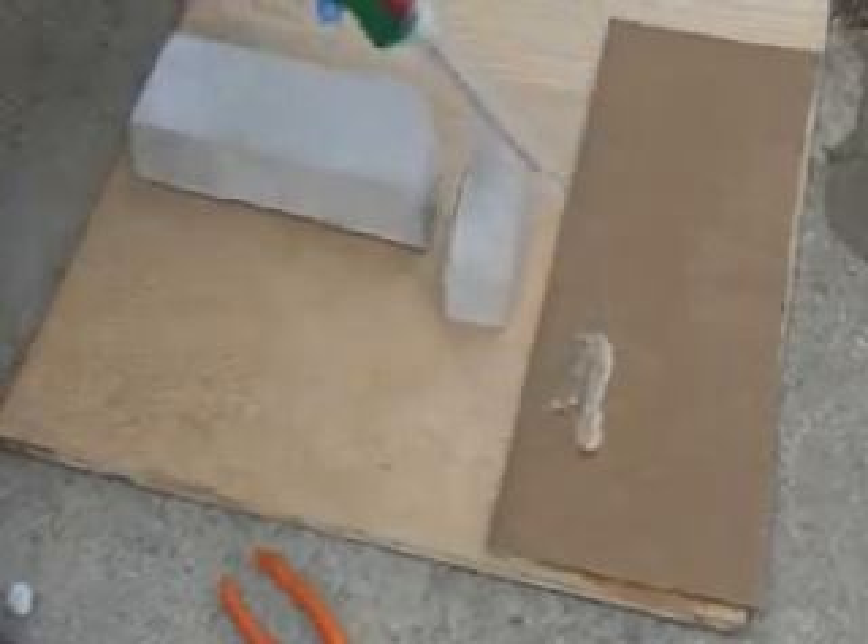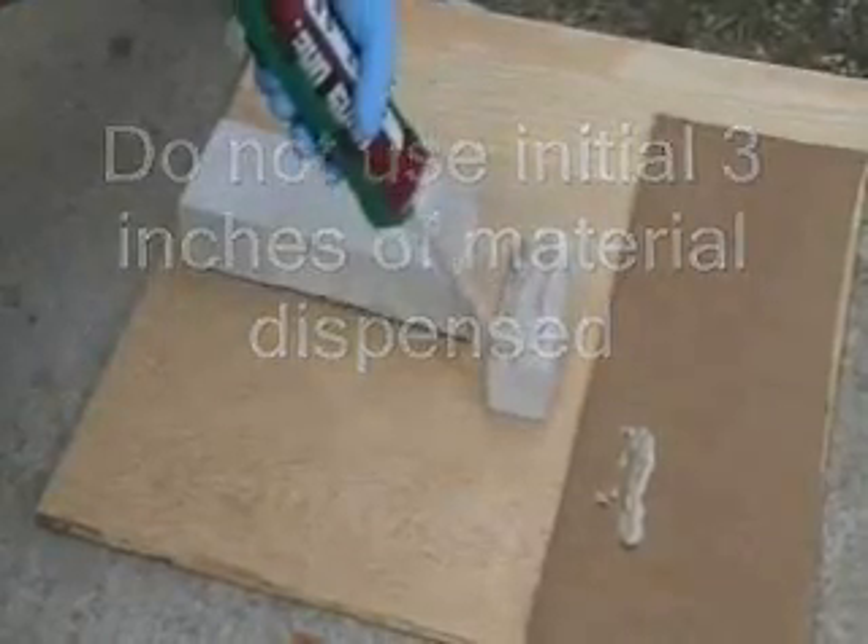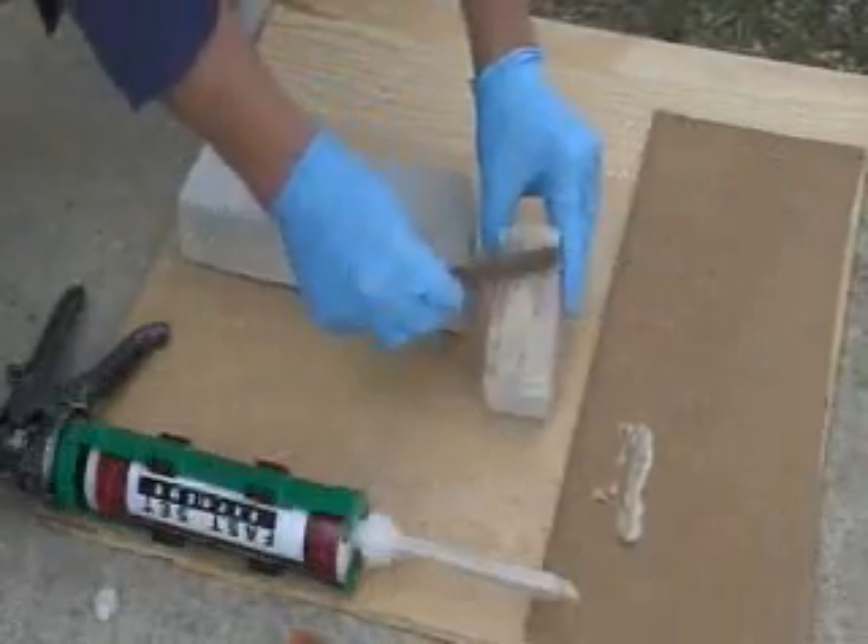Just bead it back and forth. Once it's over the whole surface, you can take either a tongue depressor or another tool and spread it out evenly on one side.